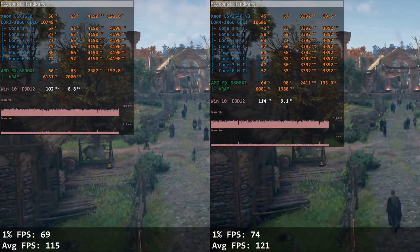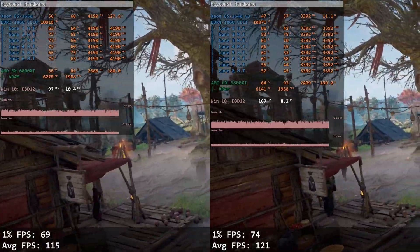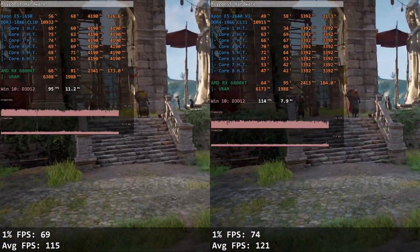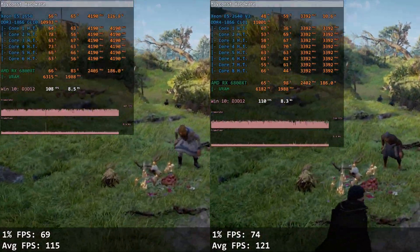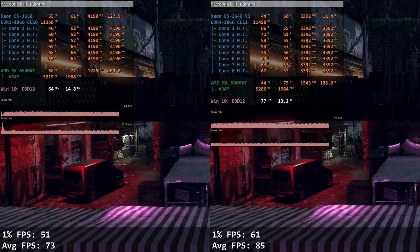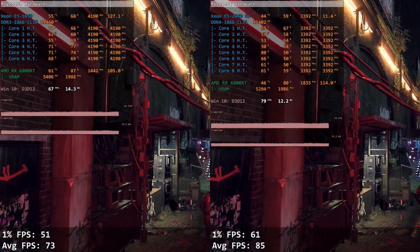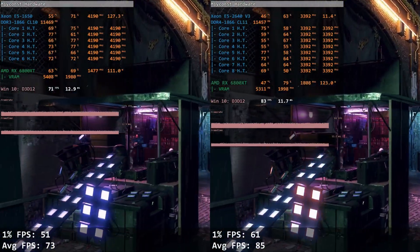Assassin's Creed Valhalla is a much newer title with good optimization, and performance mostly depends on the graphics card. Still, E5 2640 v3 beats E5 1650: the 1650 renders 69 and 115 FPS while the 2640 v3 gives 74 and 121 FPS. Watch Dogs Legion is similar in optimization but also demands a strong CPU, so the gap is significantly bigger — E5 1650 renders only 51 and 73 FPS while E5 2640 v3 delivers 61 and 85 FPS.